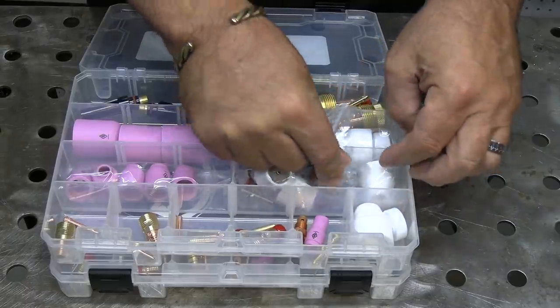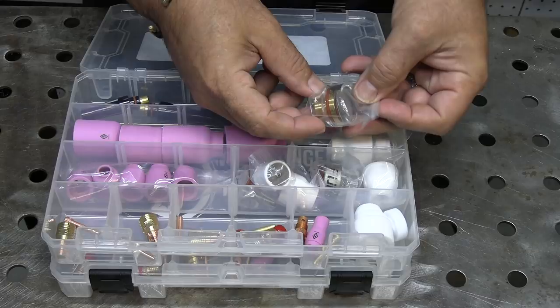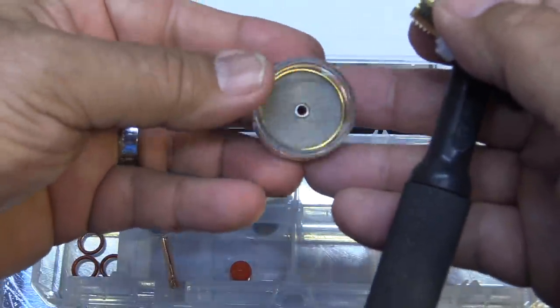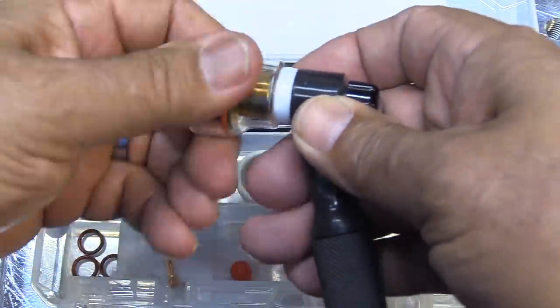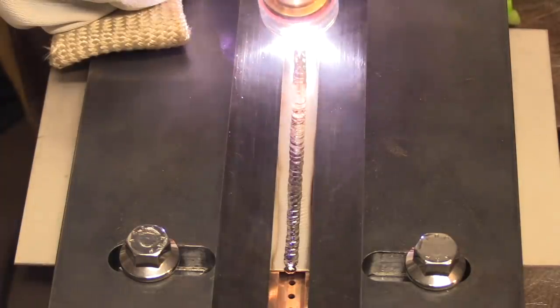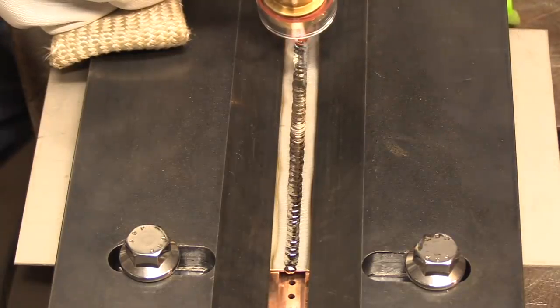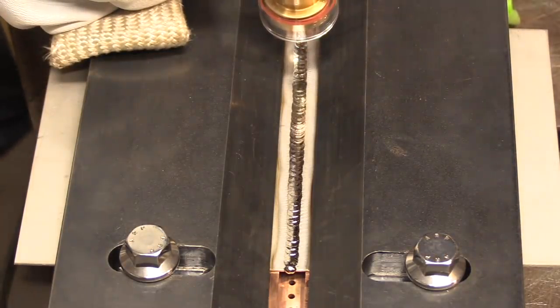For certain alloys, mainly titanium, you need an even larger shield of gas than any of these other cups. This is a BBW — the new design — and Michael Furick is always improving on his products, but this one works great for titanium. This is a titanium test joint just like you would take for an aerospace job, in a fixture with backup gas on the backside. No discoloration at all, and that's what you're after with titanium.